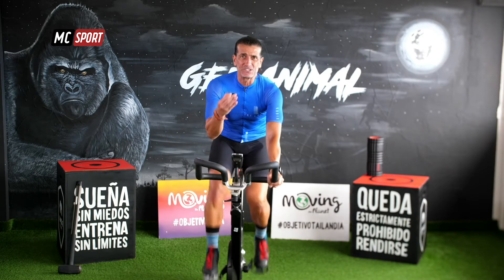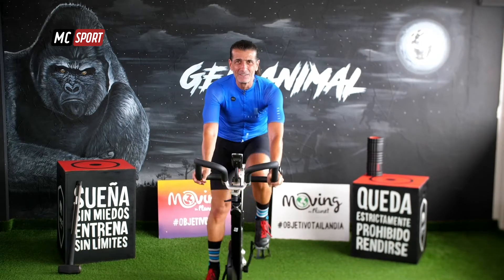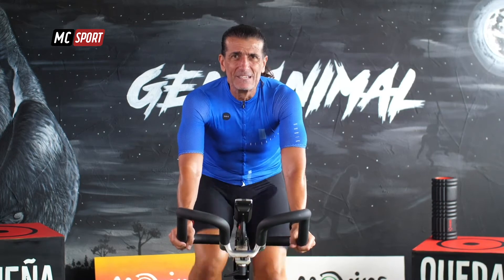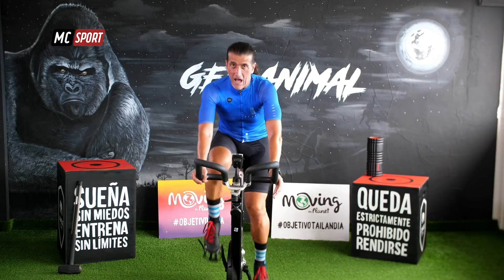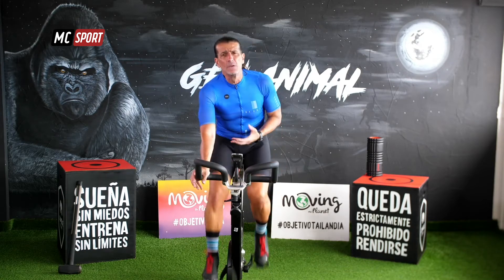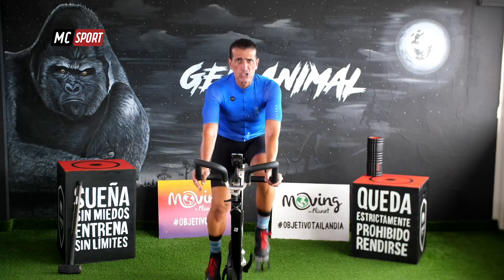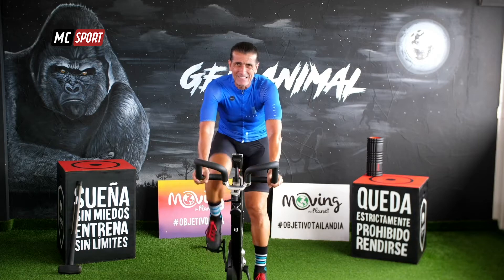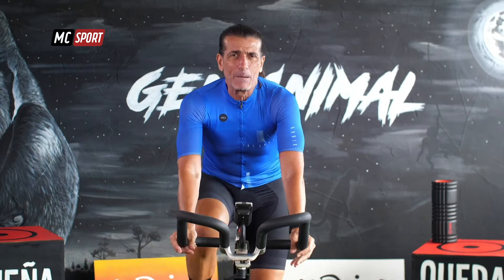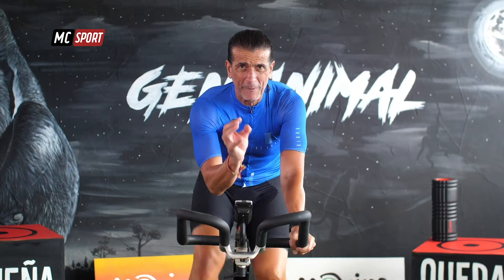No importa con el dispositivo o con la bicicleta que estés trabajando. Tú ya sabes cómo trabajar con ella. Tengas o no tengas pantalla delante, tengas o no tengas los típicos mecanismos que hay para aumentar la resistencia, trabaja igual. No vamos a hablar de niveles 1, 2, 3, 4, 5, 6 o 24. Cuando hablamos de aumentar la resistencia, simplemente percibe el esfuerzo. Percibe el trabajo.